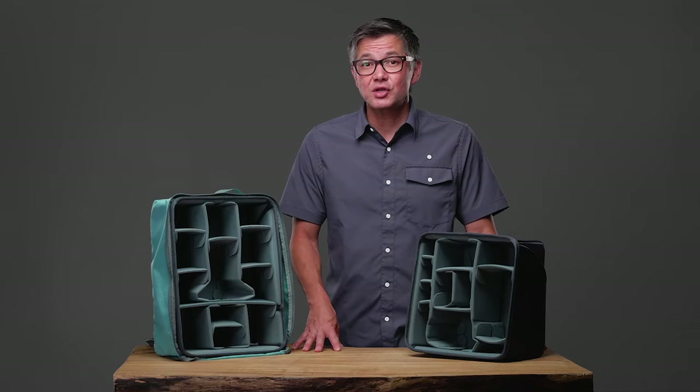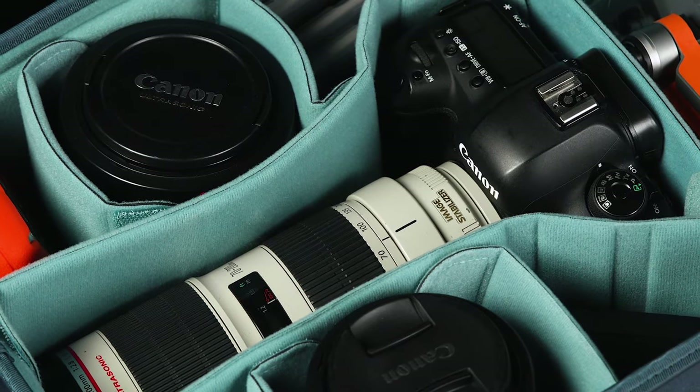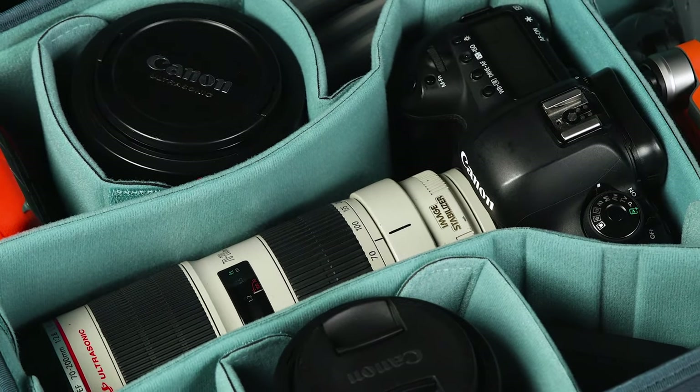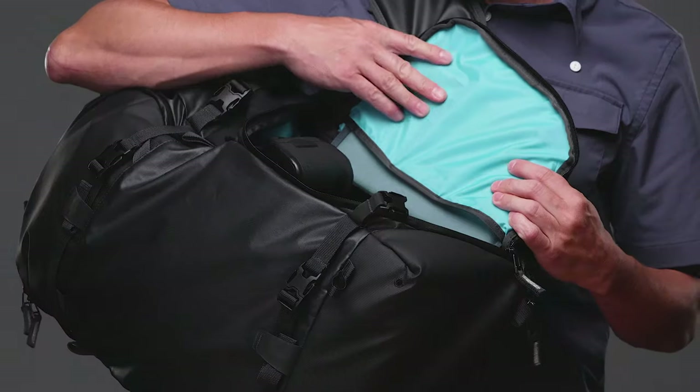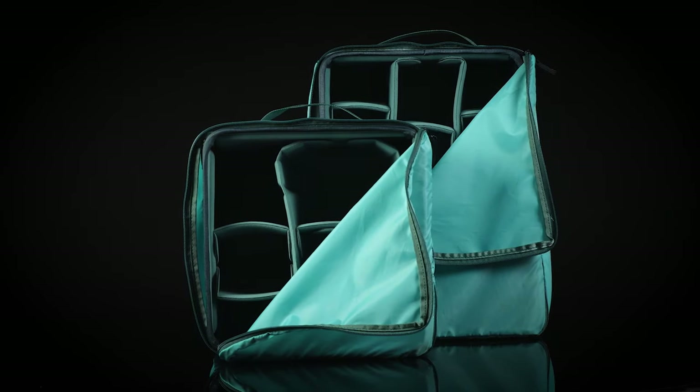The construction, function, and versatility of our core units is unmatched. If you're looking for a core unit for your DSLR or mirrorless camera with the option of dedicated side access, our DSLR core units are for you.